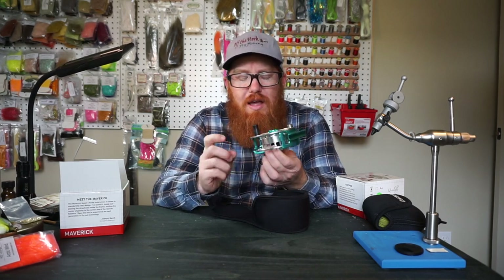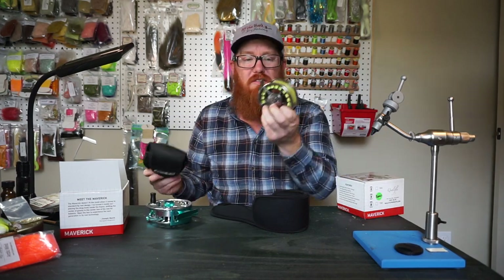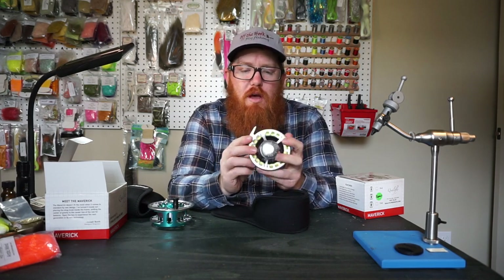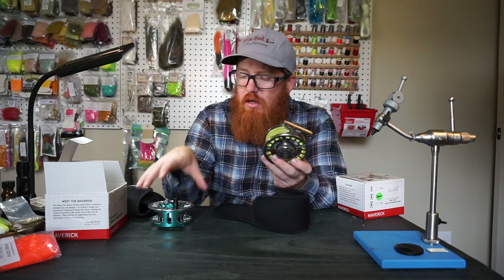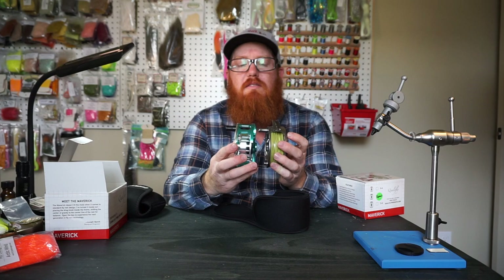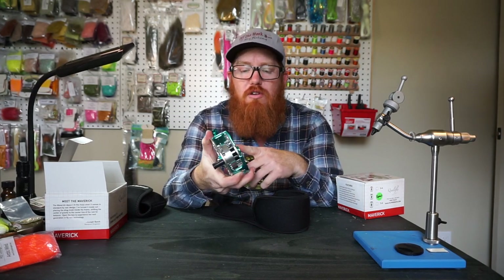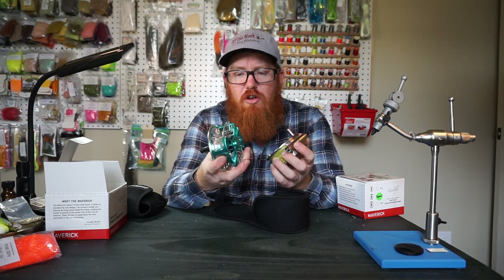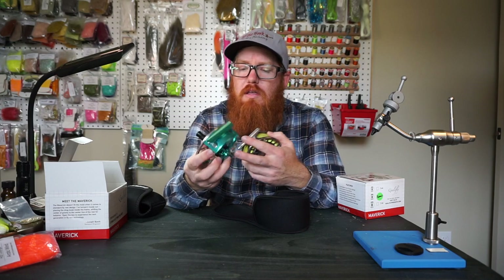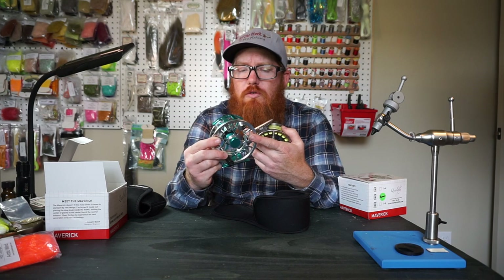So this is just an extra reel. I've got this for my 6 weight right now, and it can hold this line — this is a 1-foot-per-second sink tip. I want to get a floating line also on top of that. Now you can see this is a little larger of a reel — this is actually a 5-6 reel, and this is a 6-7-8 reel. I'll be in the next couple months getting a few more spools from him because they're not badly priced.